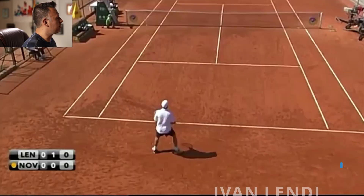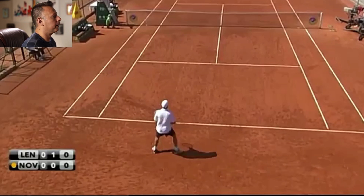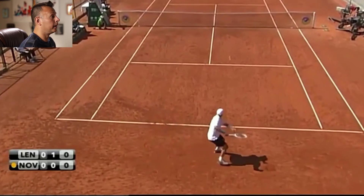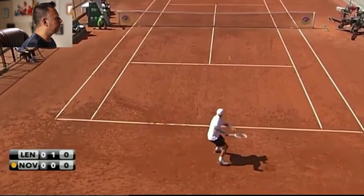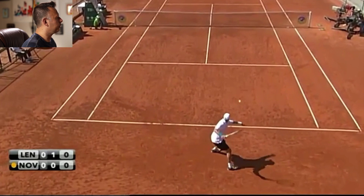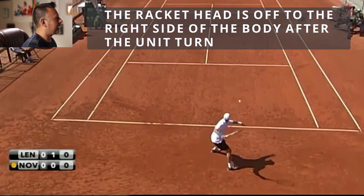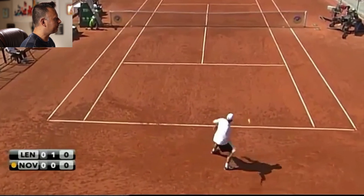Next we've got Lendl. This was an exhibition match he played in 2012 — I grabbed this because it was easier to see than older, grainier footage, and his forehand still looks exactly the same as in his prime in the 80s. Lendl is often pointed to as somebody who hit the modern ATP style forehand before that was even a term, and he's very, very close. What we see with Lendl is he brings the racket down first, then brings it up, and as he brings it up, the racket head is clearly lagging off to the right side of the body — he definitely has that lag and that preparation off to the right side.